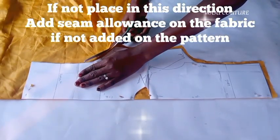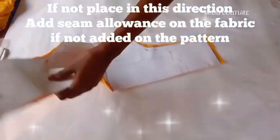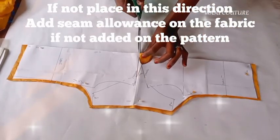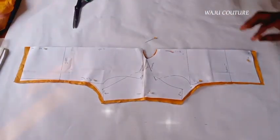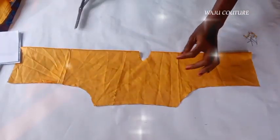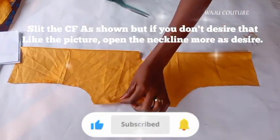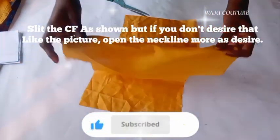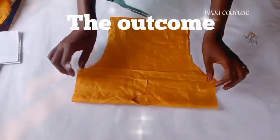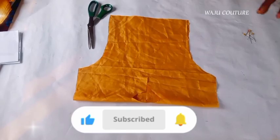Just ensure sewing allowance is added so that you can stitch it. But if you already have your sewing allowance on your pattern, there's no need for additional sewing allowance on the fabric. Talking about the neckline — from the picture you can see an opening. The neckline is open, but in this case I slit the center front. If you don't want your center front slitted, you can open up the neckline so the wearer can come in comfortably.